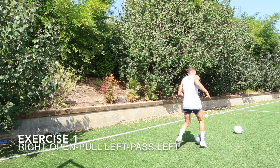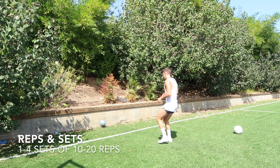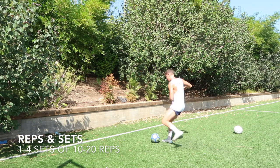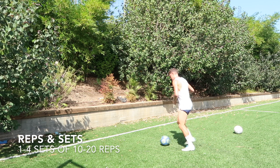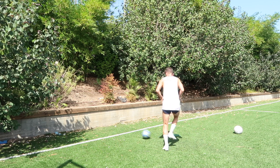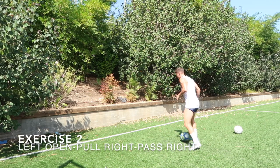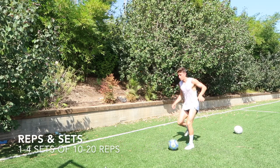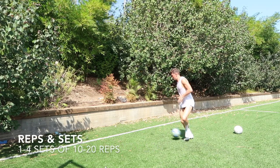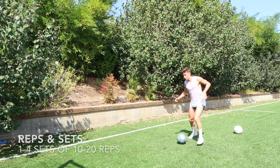Let's get into this session. First exercise is a right foot open, pull the ball back, open again, play the ball off the wall with the left foot. Really work to open those hips, get them square — it's going to help you a lot. Same thing here but we're opening up with the left foot, pulling the ball back, opening the hips up again, playing the ball off the wall with the right foot. As always, working on those angles.